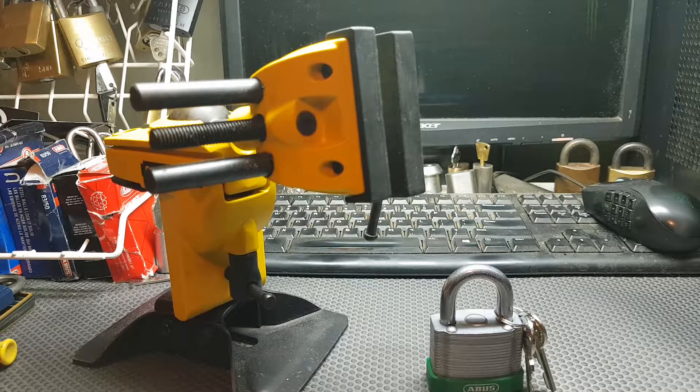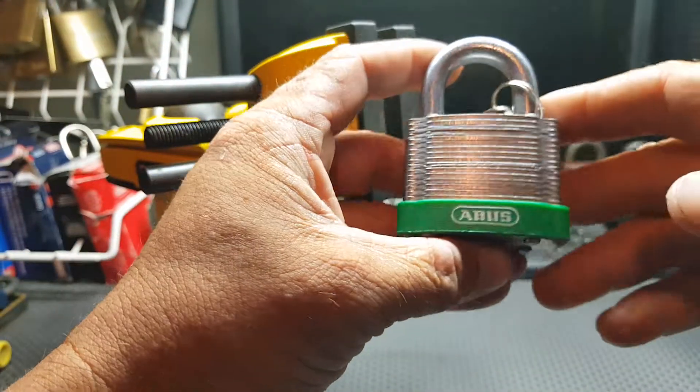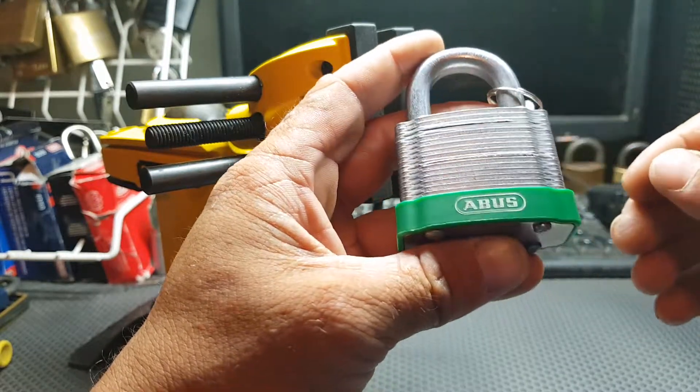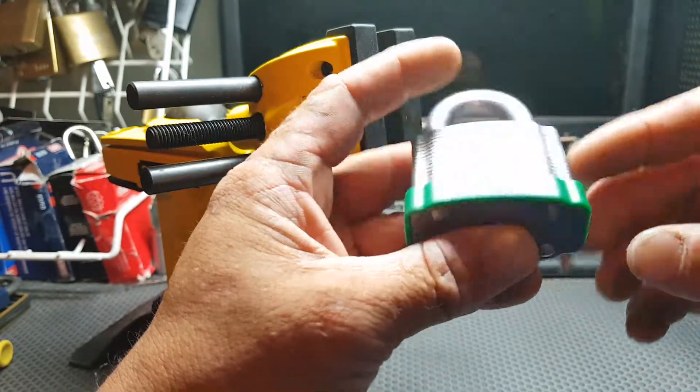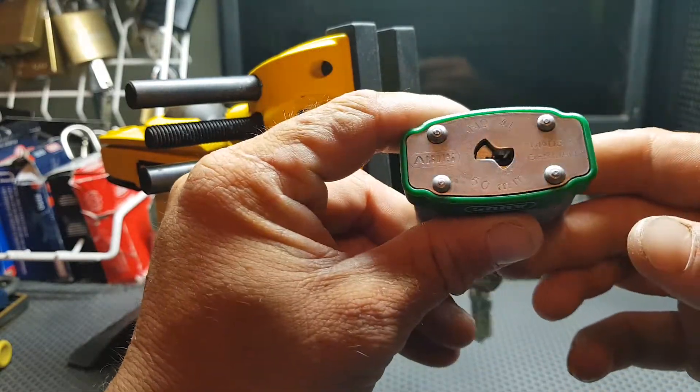Hi everyone, Mr. Lockwood here. Returning home from work today I discovered that I'd been sent a padlock — a 50 millimeter laminated Abus. This one comes from Andrew Clough in Melbourne, a friend and fellow picker. He thought that I might like to have one to have a play with.